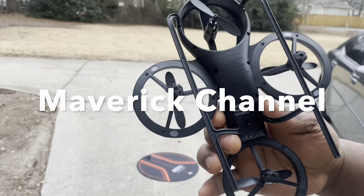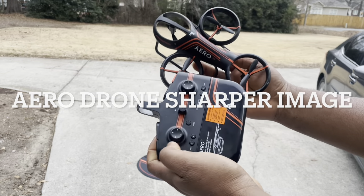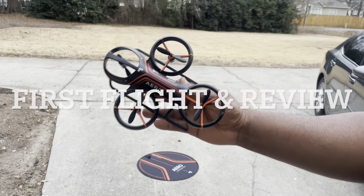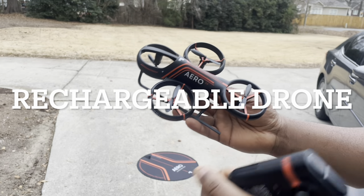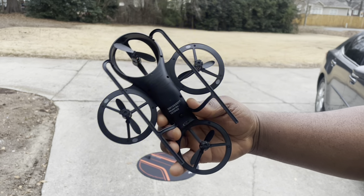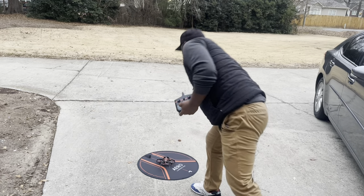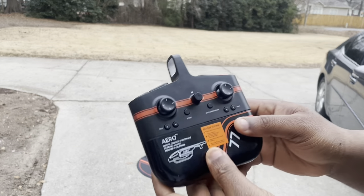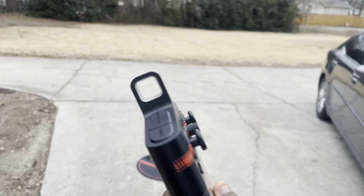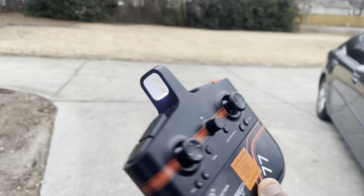Hi guys, welcome to Maverick Channel. Look what we have here — it is the Aero Drone by Sharper Image, a Walmart drone. This is my first flight. It is a rechargeable drone. To turn it on you just push the switch underneath. I do have an upcoming video on the remote control, so I will not spend much time explaining the remote control just yet — please stay tuned for that video.